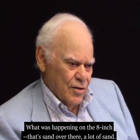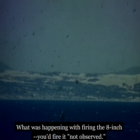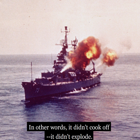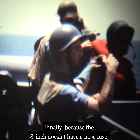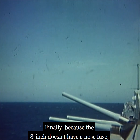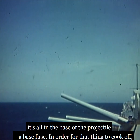What was happening on the 8-inch — that's sand over there, a lot of sand. What was happening with firing the 8-inch: you'd fire it, not observed. The observer would say not observed — in other words, it didn't cook off, it didn't explode. So we'd give them another one in that area, not observed. Because the 8-inch doesn't have a nose fuse — it's all in the base of the projectile, the base fuse.